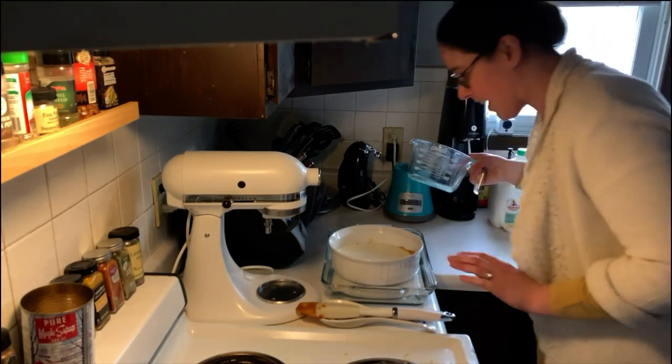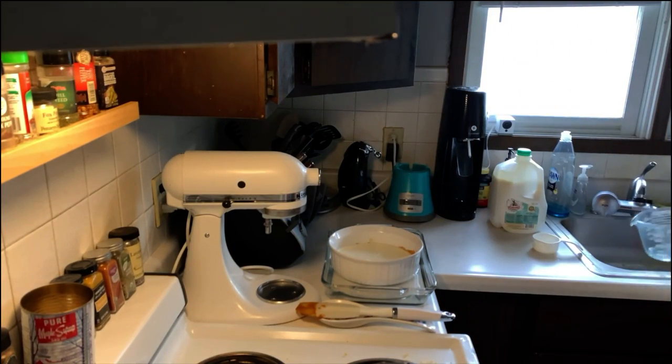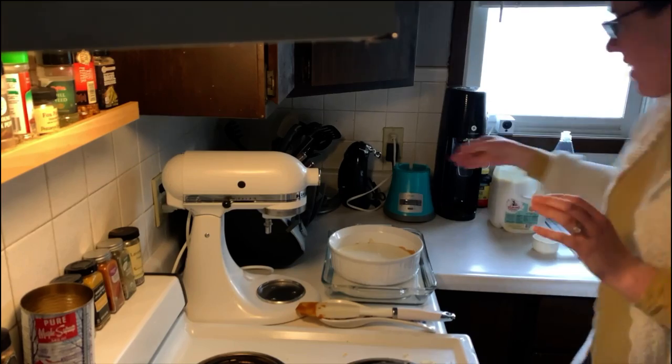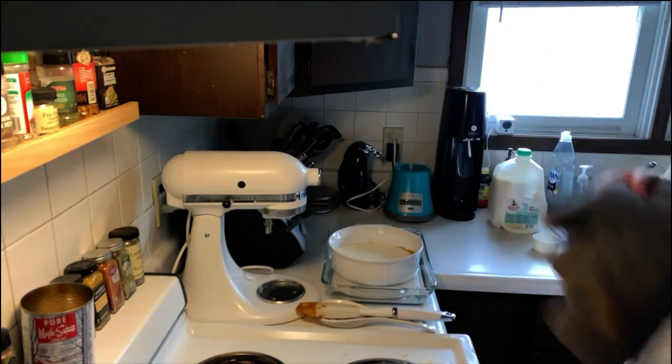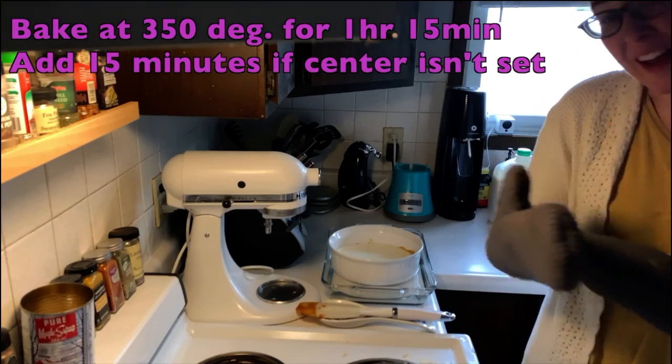Maybe I should have used cold water, because you can actually hear the sugar cracking in the pan right now. I think this is as close as I can get it without splashing it over. Now I'm going to put it into the oven at 350 degrees for an hour and 15 minutes.